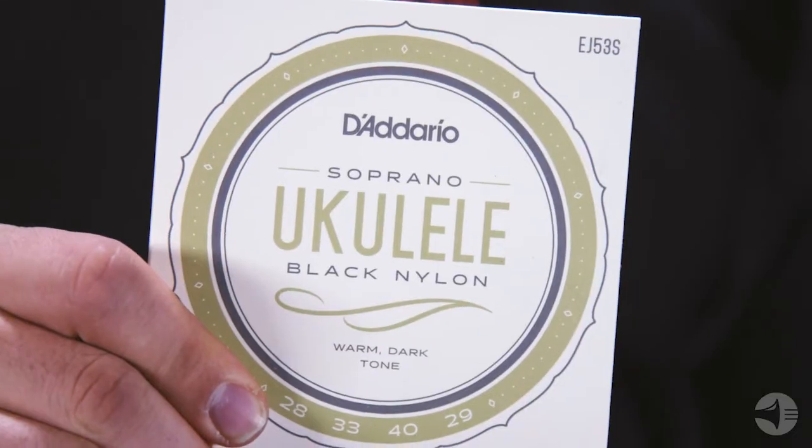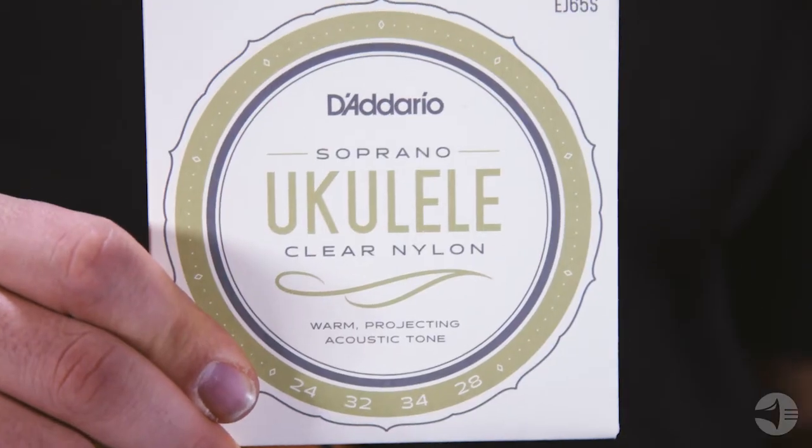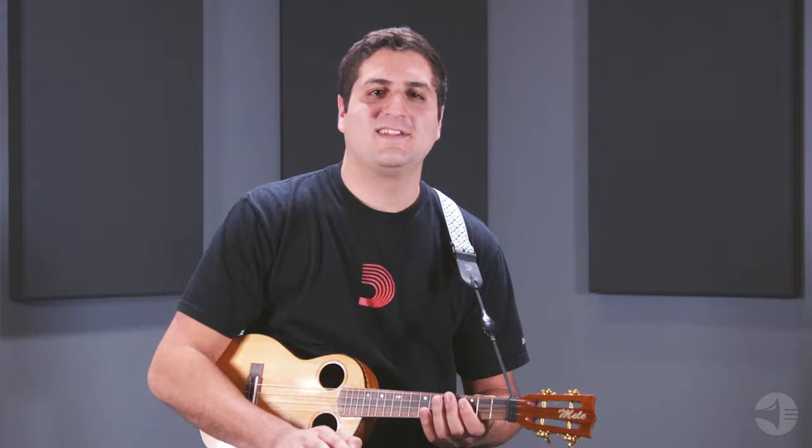For soprano, concert, tenor, and baritone uke, our offerings include Black Nylon, which is the traditional Hawaiian sound, Nile Tech for a warm and punchy gut-like tone with great sustain, and Clear Nylon, the standard for ukulele strings that provide a nice clear tone for monofilament material that is produced on our own in-house extruder.